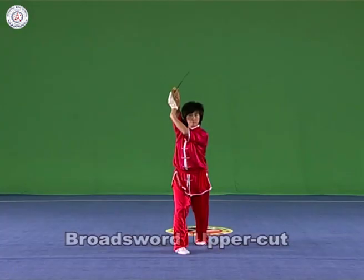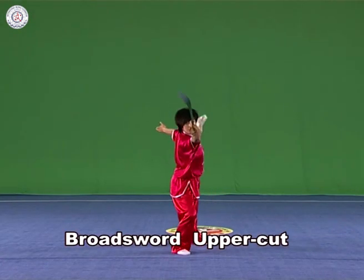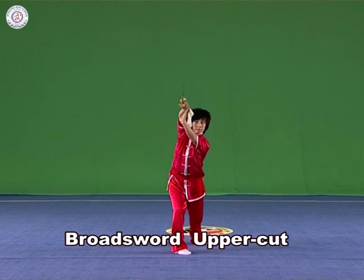Broad Sword Upper Cut: Hold the broad sword in the right hand, cut it forward and upwards with the strength extending to the front part of the blade.